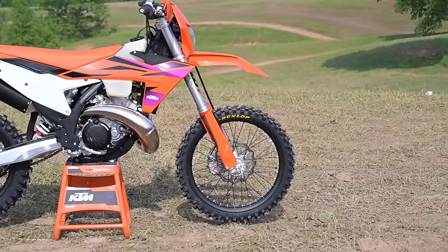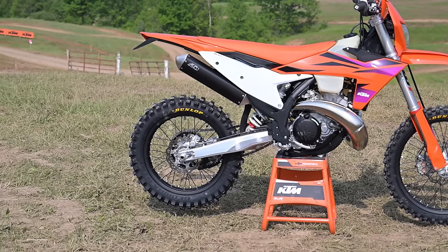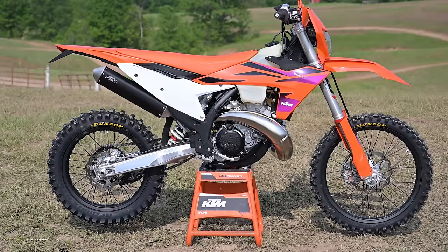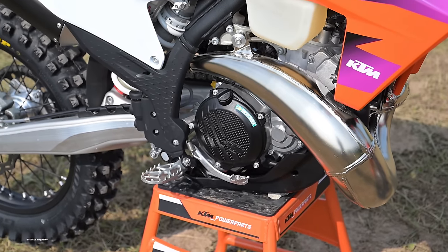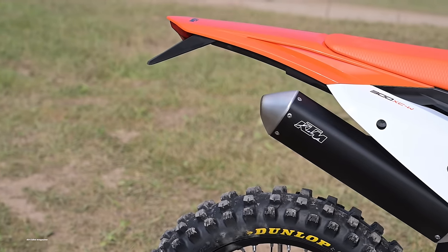It wasn't like they could take last year's SX suspension and just remove the linkage — it doesn't work like that. The shock is similar to the one on the SX, but it has a different body and radically different internals. Now it also has a straight-rate spring, whereas last year's PDS bikes all had progressive springs. It also has clickers that can be adjusted by hand, even the rebound adjuster on the bottom.